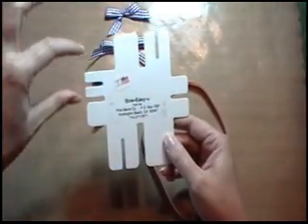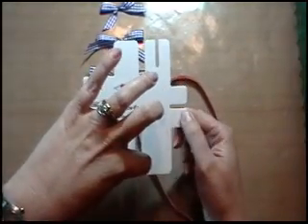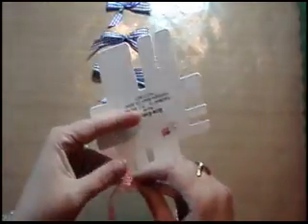You can make one size there, two sizes, three, four, five, six, and seven. I'm going to start off showing you on one of the small ones right here.